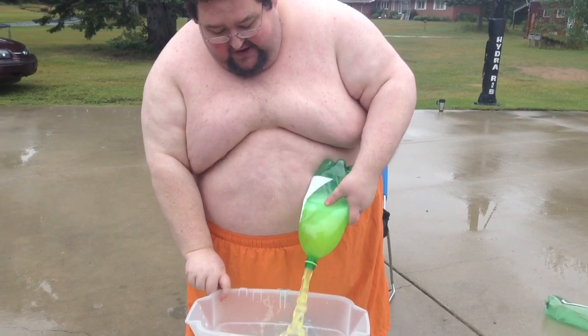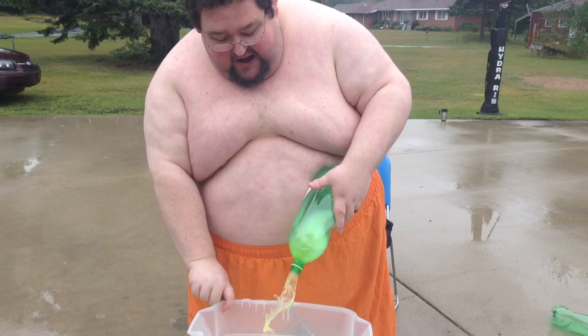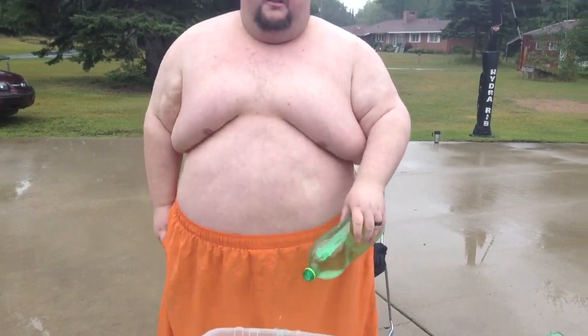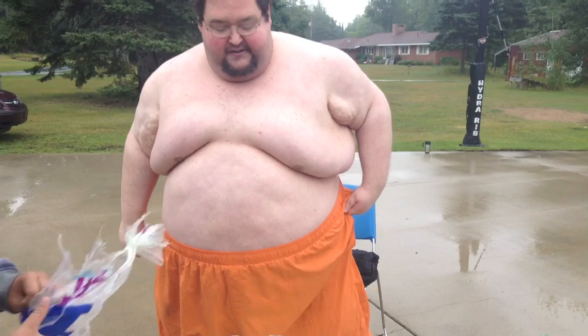A lot of you celebrities doing this — I've been seeing you — and you're not using a lot of ice. The whole point is ice, okay? It's gotta be cold. You guys are using like six ice cubes. We're doing it right. Toby, ice — get it in there, gonna make it cold, do it right.